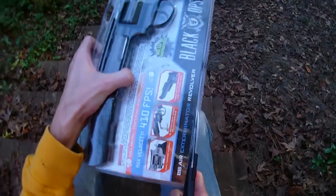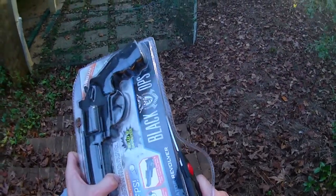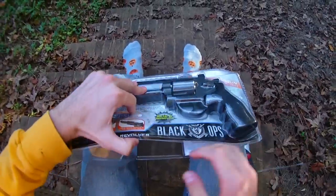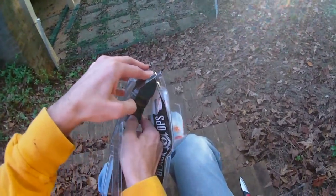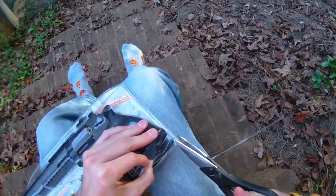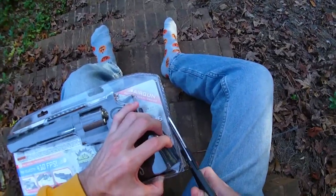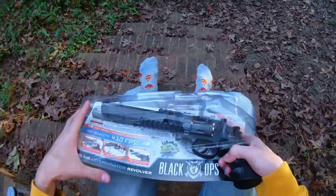This is the Black Ops Exterminator Revolver and I believe it's a BB gun along the lines of like Red Rider BB guns from A Christmas Story, as opposed to airsoft guns which don't really appeal to me. But this looked like it would be fun for just some casual plinking style target shooting, and at 30 bucks it's really hard to have a bad time with any toy.